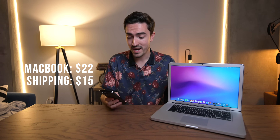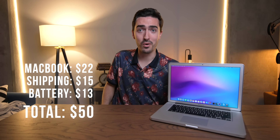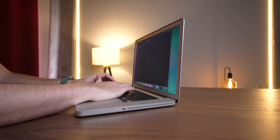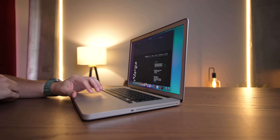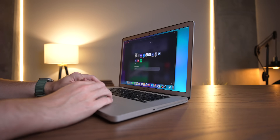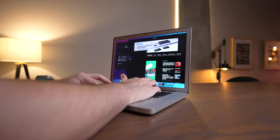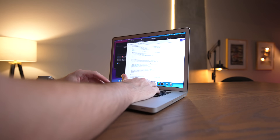How much did I actually spend to get this machine fully working? $22 was the laptop, $15 for shipping, and $13 for a battery — that's exactly $50 all in. Fully working MacBook Pro. And it is perfectly capable of browsing the internet, sending a couple emails, and looking at YouTube videos. That's one quarter the price of upgrading the RAM in a new MacBook Air, and you're getting an entire computer.